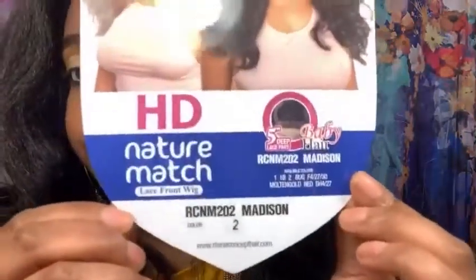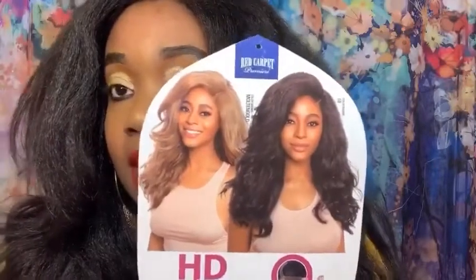The wig on the model looks pretty puffed up and it will come like that, but it's nothing you can't fix. All I did was brush it down — I didn't have to add heat. It just comes really puffy because it has a lot of volume. You can add heat to flatten it out if you want, but in my opinion it doesn't need it.